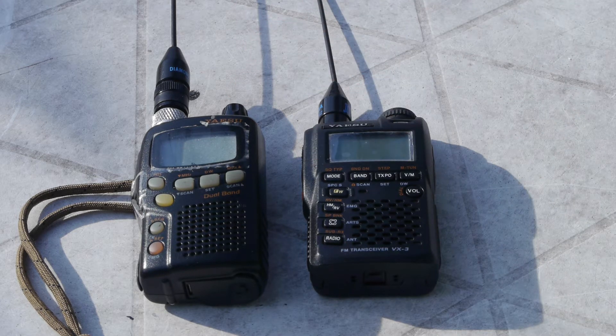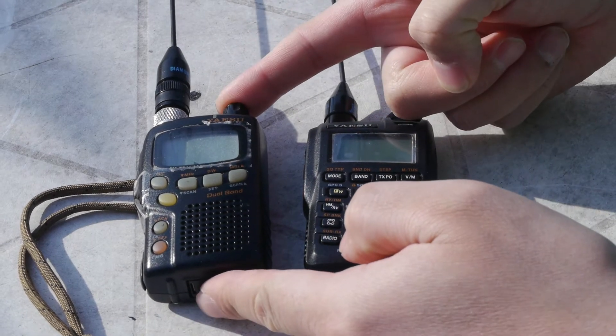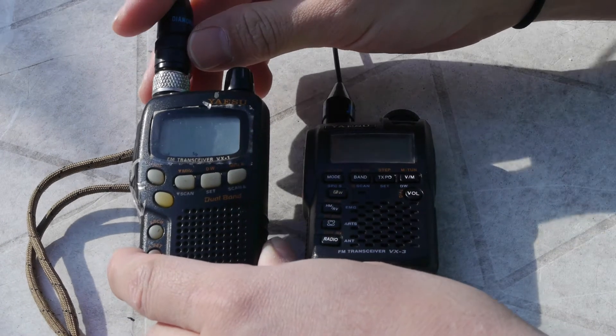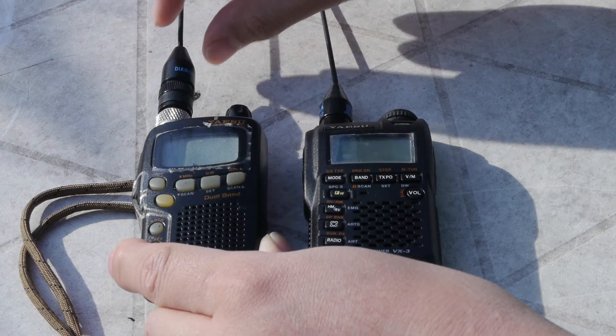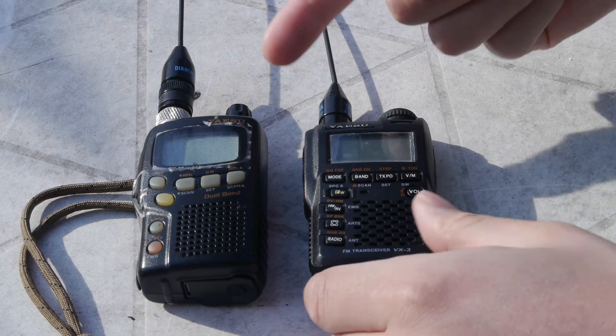I've been using these radios for a couple of years now and I just want to go over some general differences and why I like them and why I use them. Starting with the VX1R, we have a SMA to BNC antenna adapter. I use this primarily for quick release and quick disconnects on my external antenna systems.